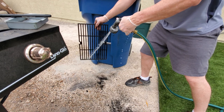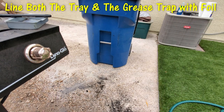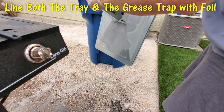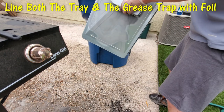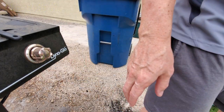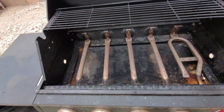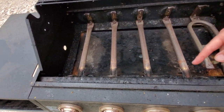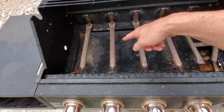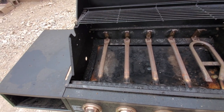The grease trap fits into the grease tray like this, and remember we're gonna line both with foil. One mistake I did make was not cleaning the inside of the tray first, so all the gunk went back onto the bottom tray and I had to re-clean it. Don't make the mistake I made — make sure to clean the inside of the tray before lining it with foil.